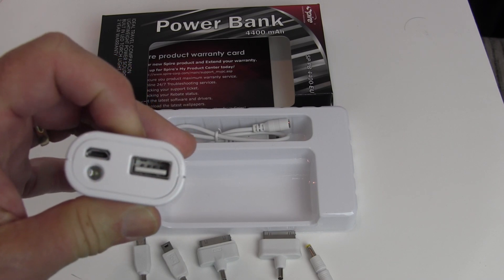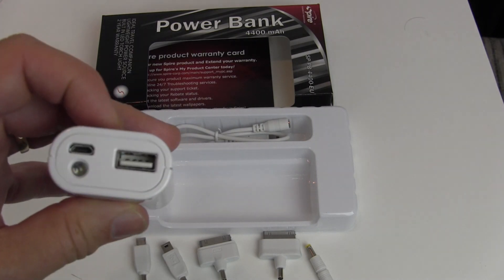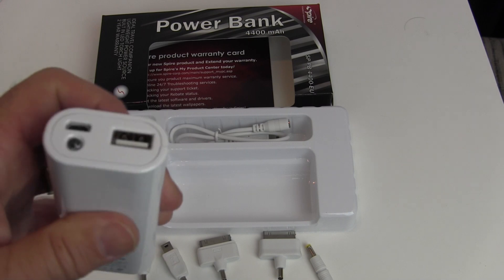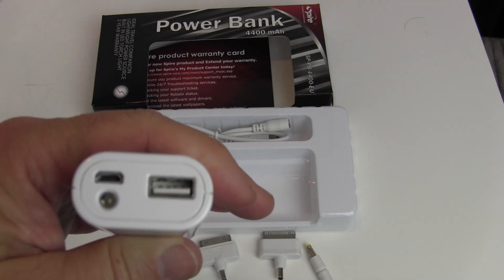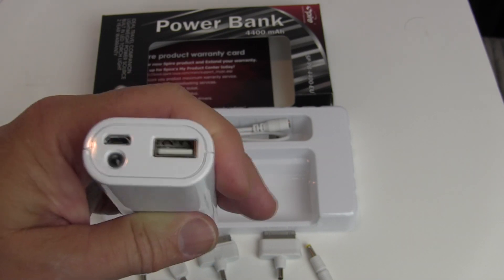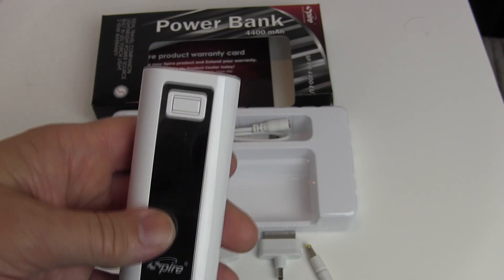There's also an LED light on the device. When you press and hold it for a couple of seconds, it comes on, and pressing it again turns it off. It's a handy little light for finding the power connector on your device in a poorly lit area — or for ladies searching in their purse without bothering anyone.